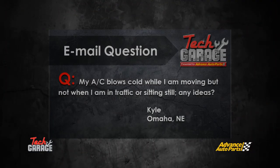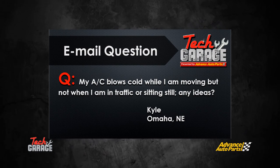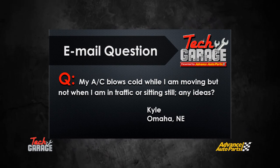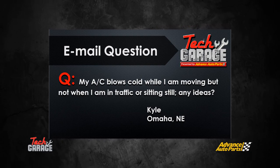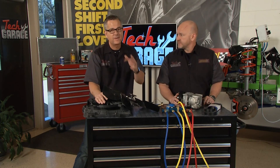All that's left is the email question of the week. Kyle from Omaha emailed us — he's got an AC system that blows cold air while the vehicle's moving, but if he's sitting still or in traffic, it's just not functioning. If I had to make a guess, I'm thinking it probably has something to do with the airflow going through the condenser.